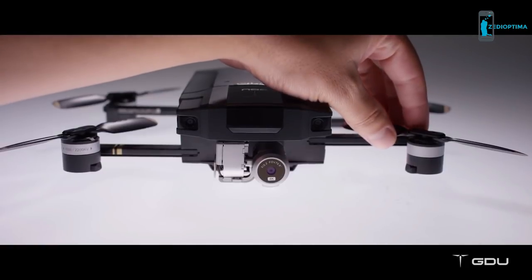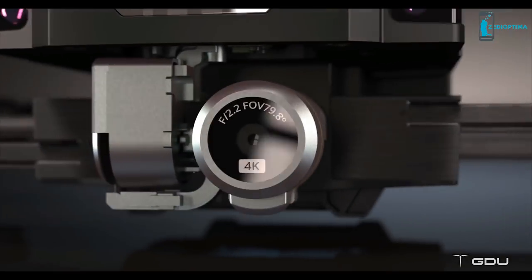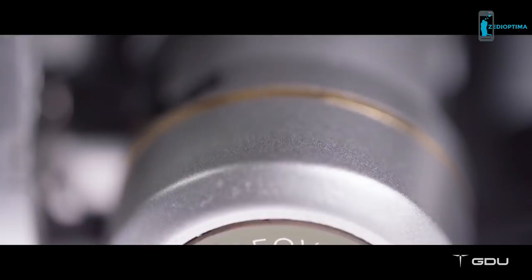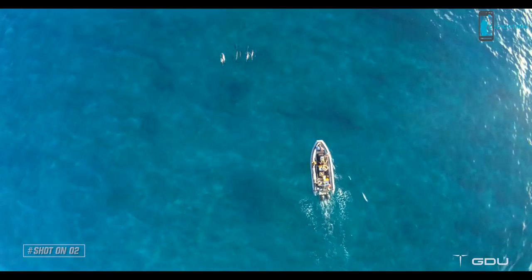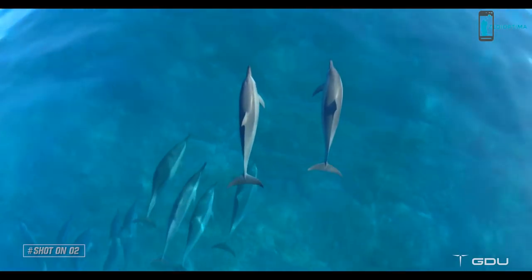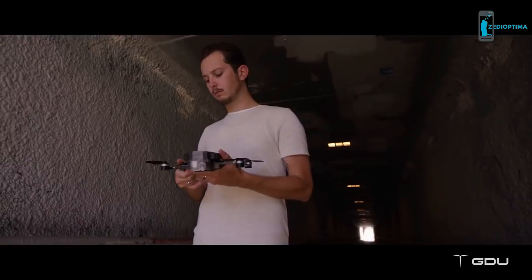But don't let its small size fool you, because it still packs a powerful punch. The O2 comes with one of the world's tiniest 3-axis stabilized camera gimbals that records 4K footage. This means you'll be able to capture the most amazing aerial videos without having to lug around larger drones or support equipment.